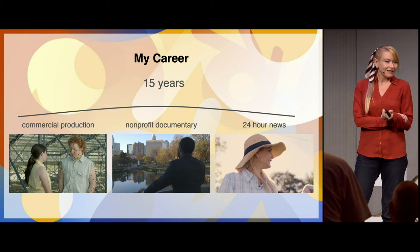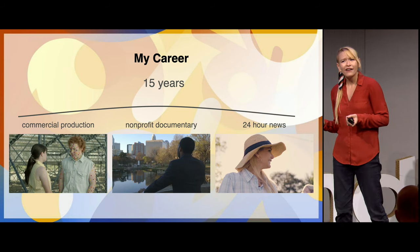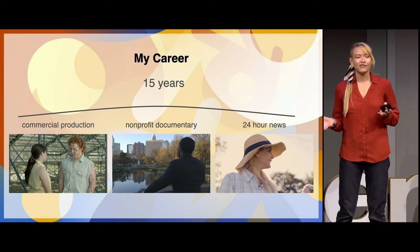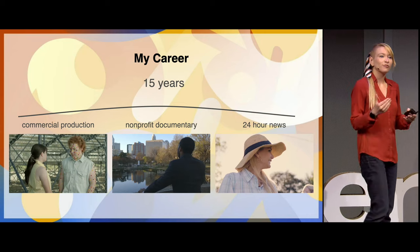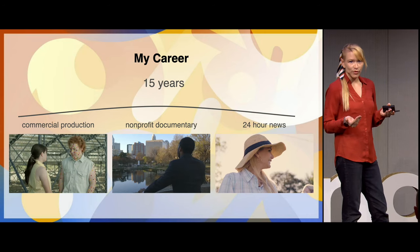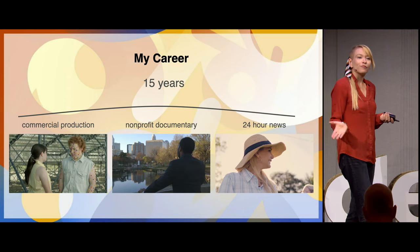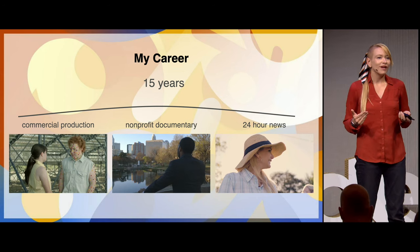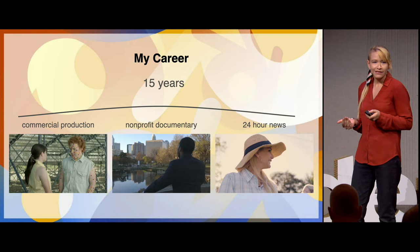I've spent 15 years in documentaries, commercial production, and now news. The last 10 years of that have been in editing. And I realized, with a little bit of my background in 3D — because everybody does everything these days — if I learned how to draw, I could break into storyboarding and actually make some progress on all of those unproduced scripts.